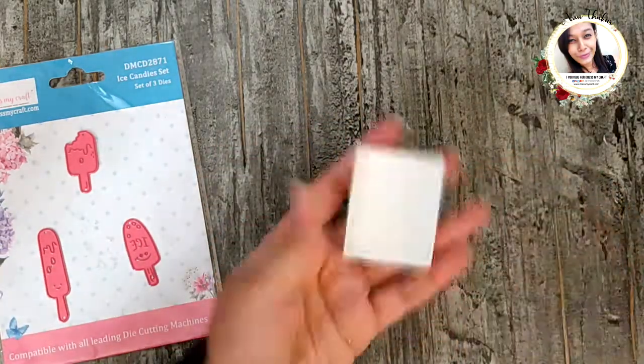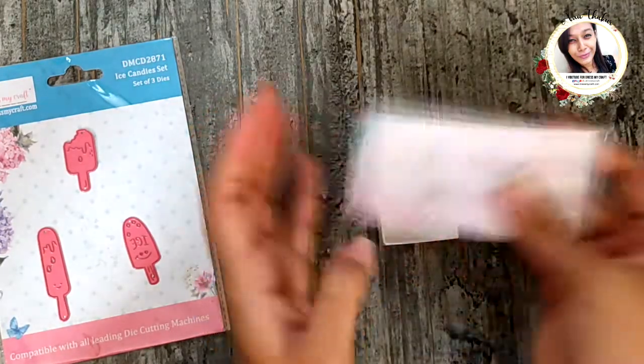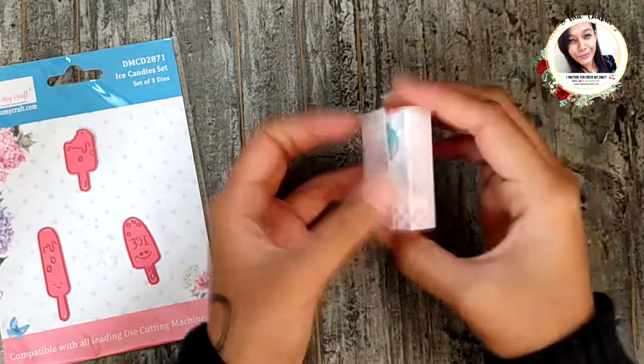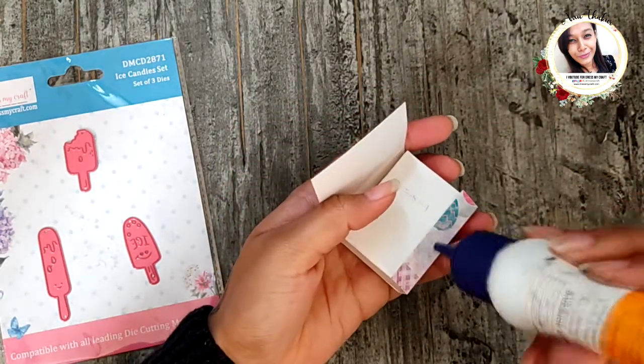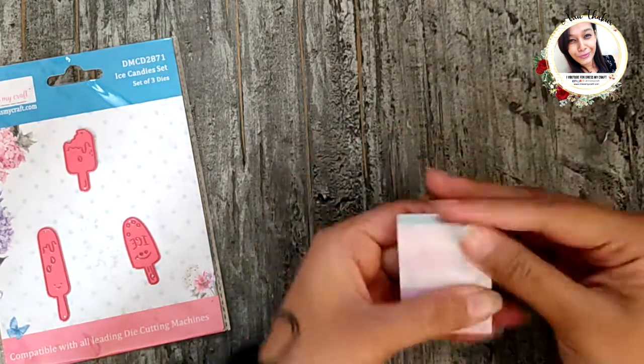For the cover part, take a long piece of paper about 2 by 4.5 inches. On the longer sides, score it at 1.5 inches, 1 inch, 2.5 inches, 3 inches, and 4.5 inches. Then wrap it around the matchbox and stick the end.